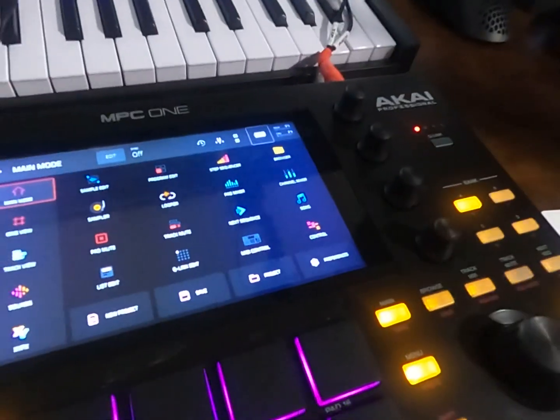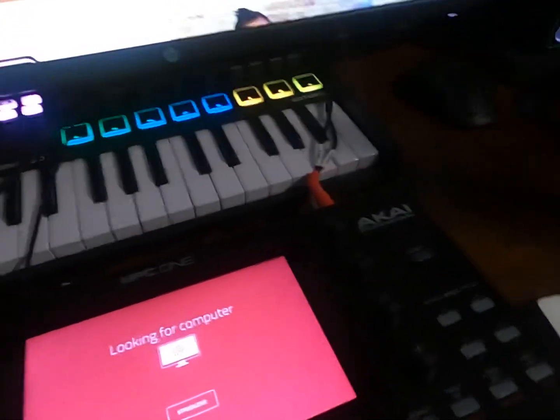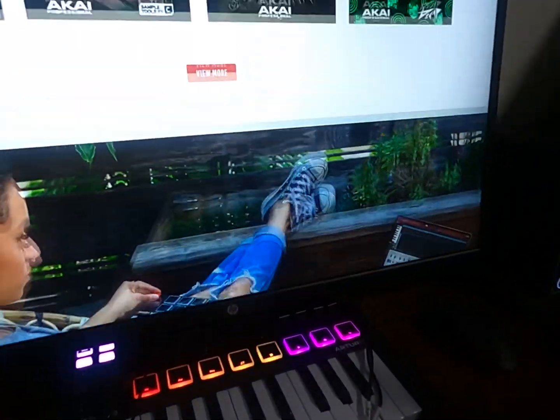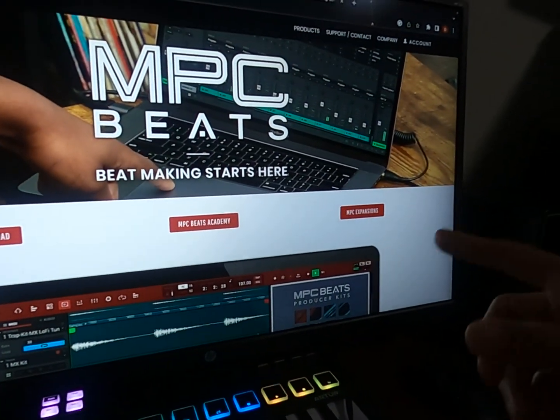It was stuck on looking for computer — it goes from this screen to this screen. If it's still looking for computer, you have to go over here. When I first did it I had only MPC Beats downloaded.